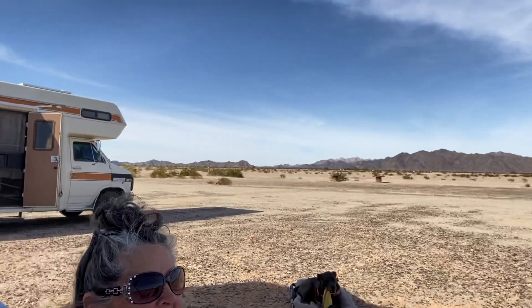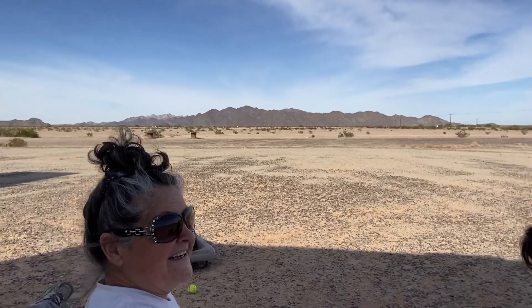Hey everybody, so you know that my channel is a day in the life — well I'm going to show you my life here as Frugal RV Gal. Here I am just sitting and rocking, and I'm going to show you our view way out there. We are just sitting here hanging out.